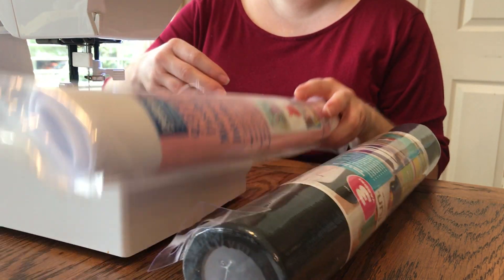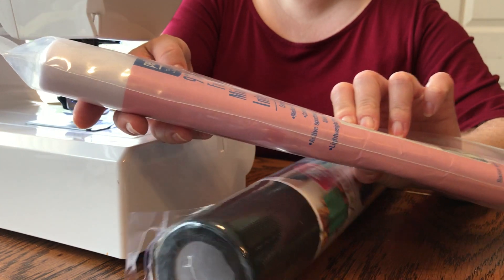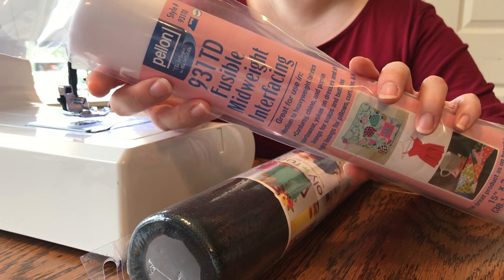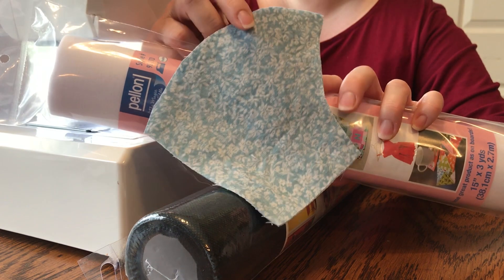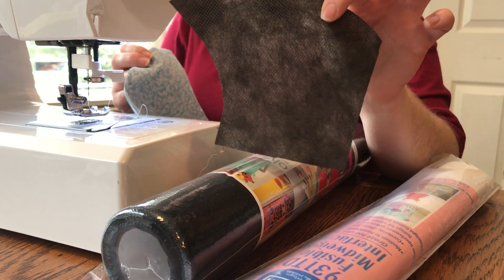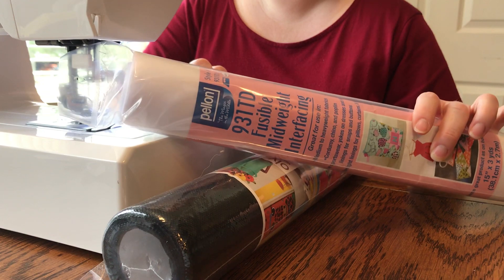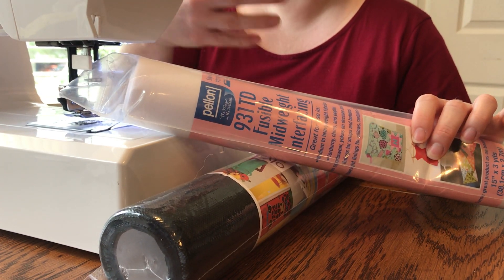You can also use a medium weight interfacing — I do not recommend knit interfacing. This is a Pelon brand medium weight fusible interfacing, the kind that you would iron on to your cotton fabric. If you're using an iron-on interfacing left over from a previous sewing project, you would iron it on to your cotton fabric before you begin and skip the step of sewing in the polypropylene interfacing. Even featherweight or sheer weight is okay — it's still non-woven, and any kind of non-woven material inside would be great.